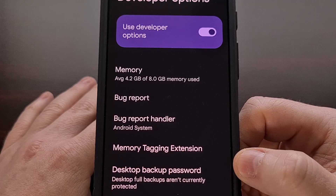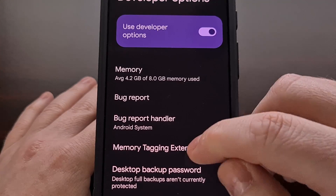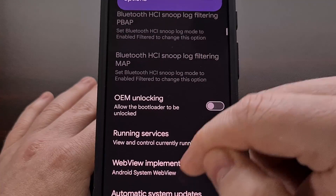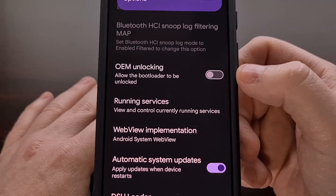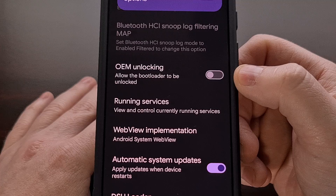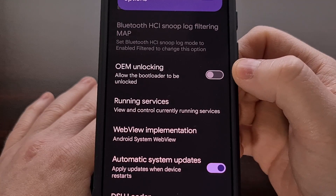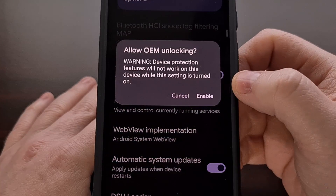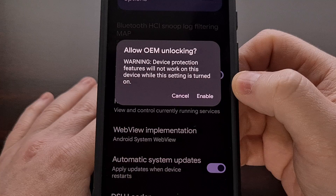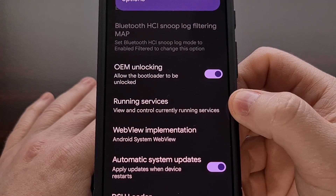With that done, let's dive into the developer options menu and begin looking for the OEM unlocking toggle. This should be fairly close to the top of the list, so you shouldn't have to scroll for very long. We're going to enable the OEM unlocking toggle to allow the bootloader to be unlocked, and confirm by tapping the enable button.